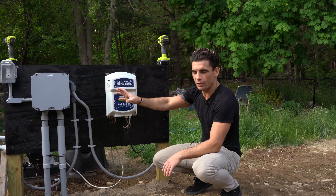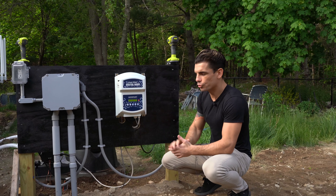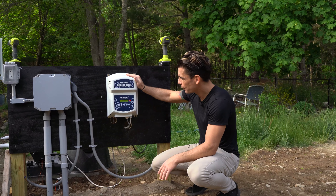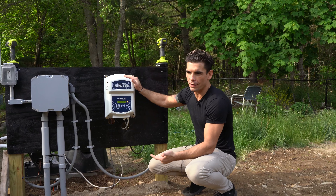This customer had the electrician hardwire in a 110 outlet, which is what you need for this, and then a 220 hookup because at some point he's planning on doing a heater. There are two parts to this system: you have the computer itself, which tells you the temperature, the flow, the rate of chlorination, and how much salt to put in the pool at any given time. And then we have the salt cell, which I'll show you in a second.